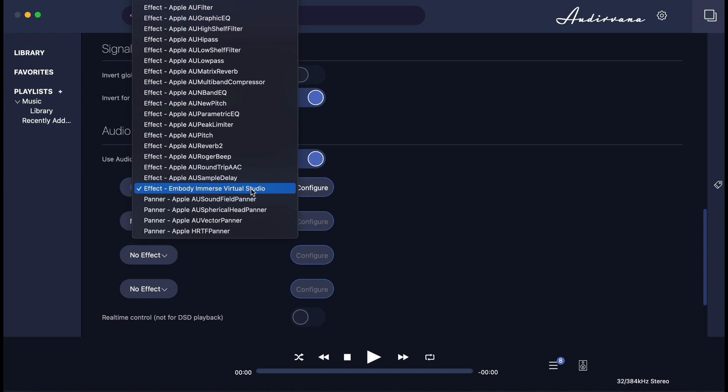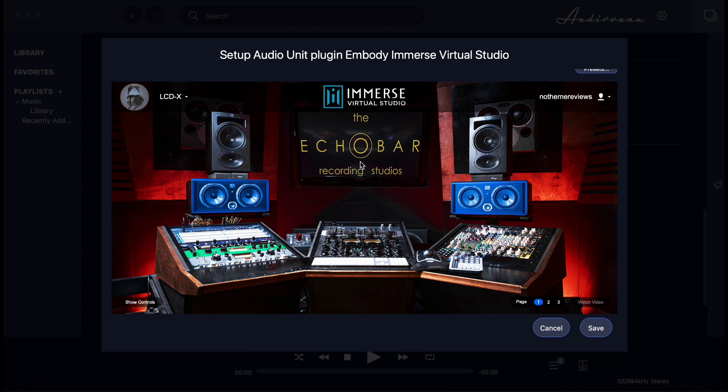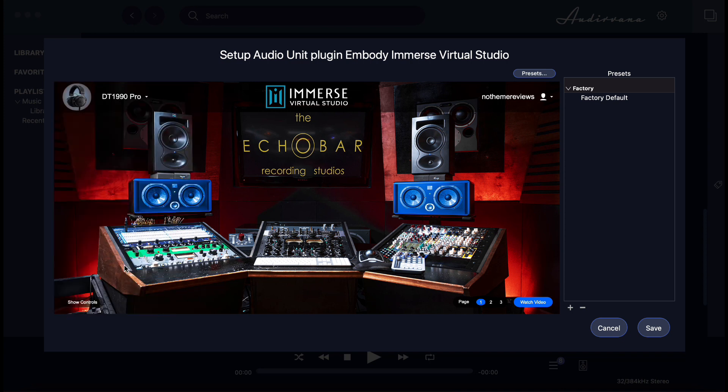You can use several plugins at once. There will be a drop-down menu — click it and you should see the Embody software as an option. Select it, then click the Configure button, and the Immerse Studio window will pop up. From within this window you can select your headphone profile and the room presets. One caveat is that Audirvana requires you to stop the music before you can activate and configure any VST plugins, so you cannot compare effects on the fly.